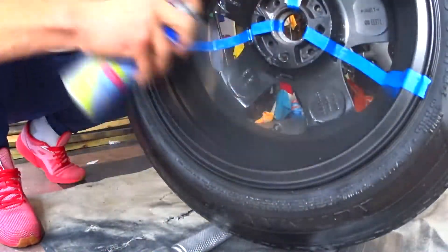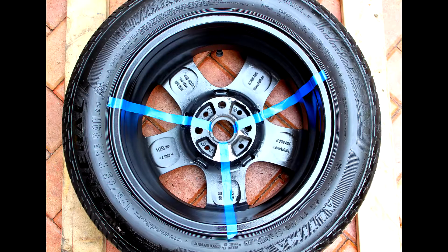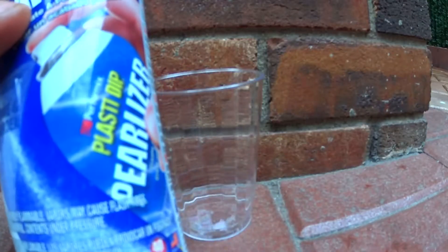What's up guys, my name is Brovax and today I'm going to be showing you guys how to properly apply glossifier to wheel faces and wheel barrels. The techniques we'll be going over in this video can also be applied to other plasti dip enhancers like pearlizer or metalizer.